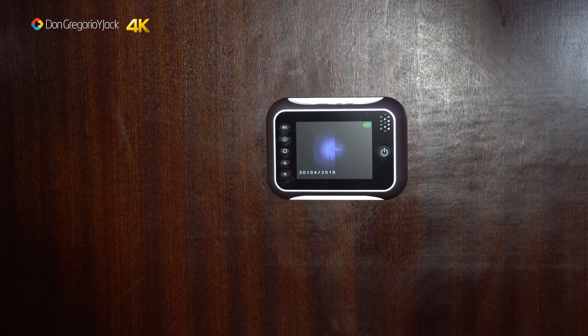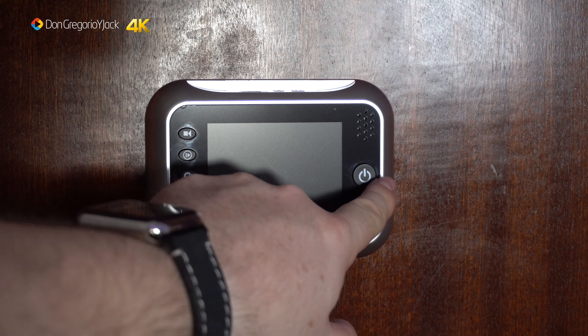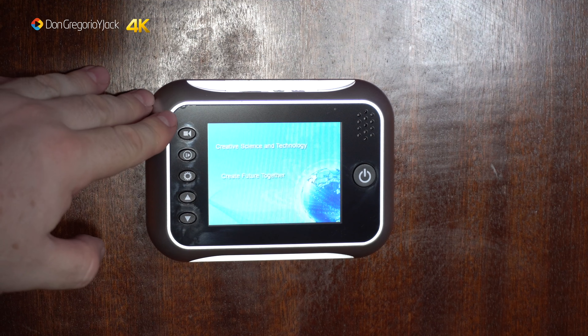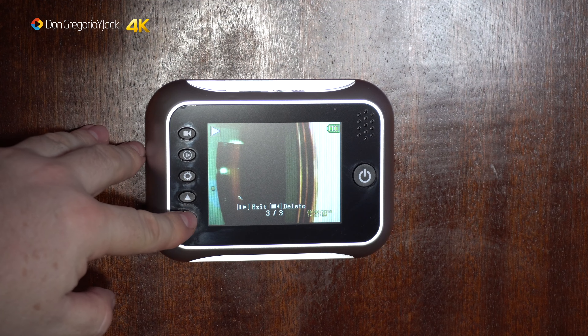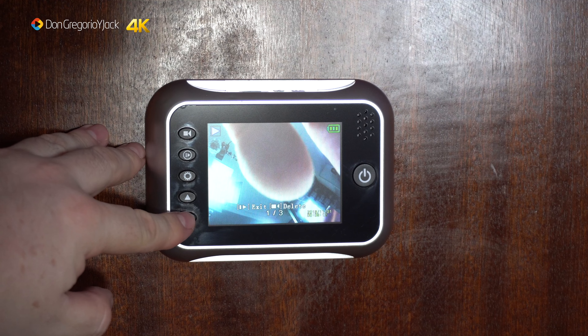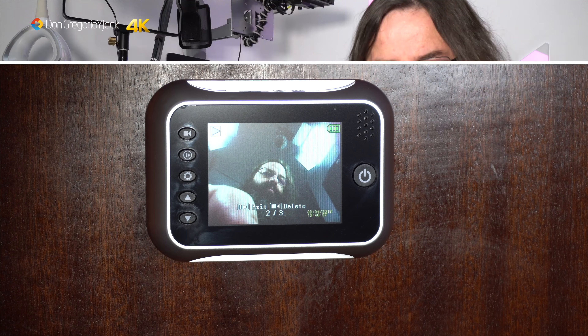Vamos a probar a ver cómo llama. Parece que cuando llaman llaman a Sebastián como si estuviéramos en una mansión. Ahí está y tenemos las imágenes. Tenemos la 3 de 3, la 1 y la 2 de 3. Ya hemos terminado el unboxing. Ahora os voy a hacer unos comentarios sobre la mirilla. Sé que es un vídeo largo, durará 20 minutos por lo menos.